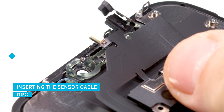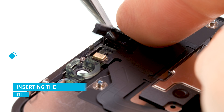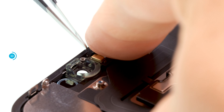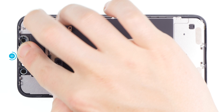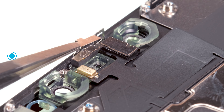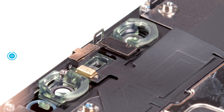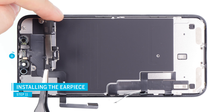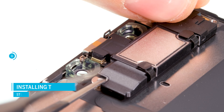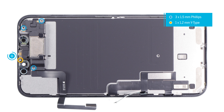Put the flex cable in place and guide the sensors into their openings on the display. Make sure that the plastic sensor holders are installed — they might come with your new display, or you may have to take them out of the old one. Press in the sensors to make them sit, and also attach the small metal holder above the ambient light sensor. Flip the earpiece over so that the screw holes are exactly on top of each other and screw it into place. Don't mix up the screws and don't tighten them too much, otherwise they can shine through at the front of the display.